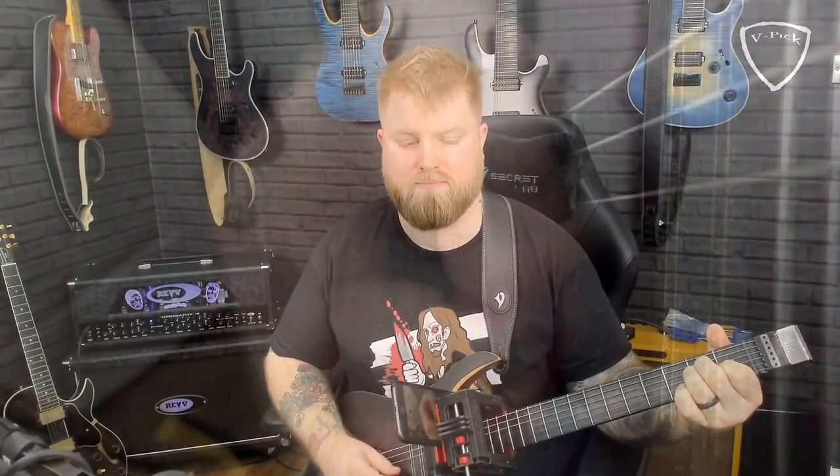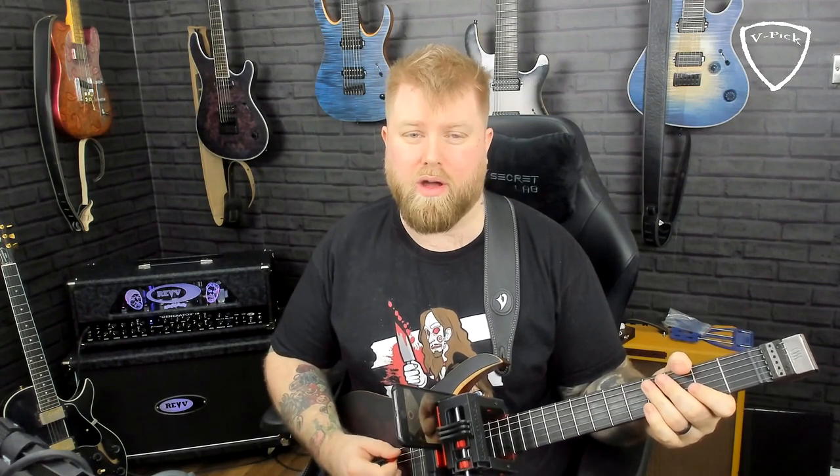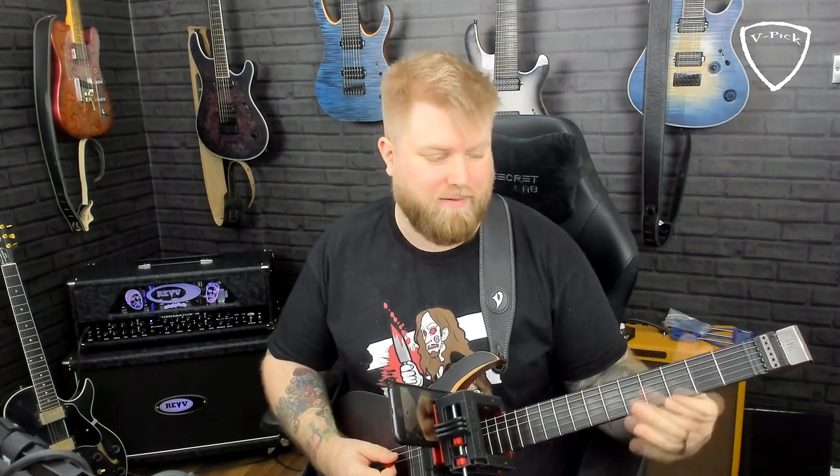That pre-placement technique is what's going to really help things come together. That pre-placement of the fingers is what really makes something like that work — and that's really just alternating between pick, fingers, pick, fingers, pick, fingers. Sure, I'm playing a lot of notes, but the technique on this hand is pretty solid.